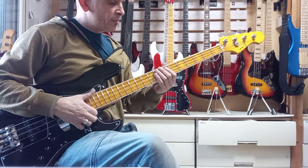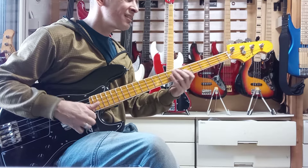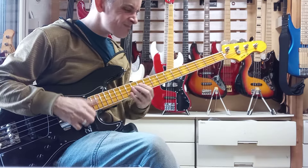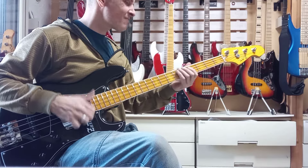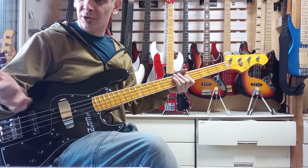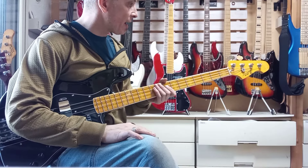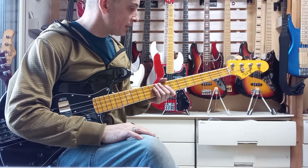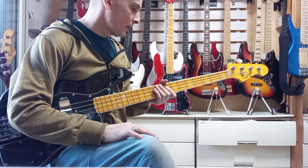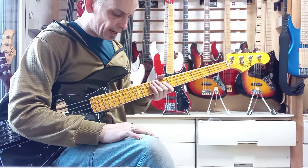Ladies and gentlemen, it's the girls and boys — Daddy Stewart here at BassBandMorrent.com with another Naked Sound Review. Wow! Atalioz is one of the best sounds in the industry in terms of modern jazz — a modern jazz bass sound — and playability is just phenomenal as usual.